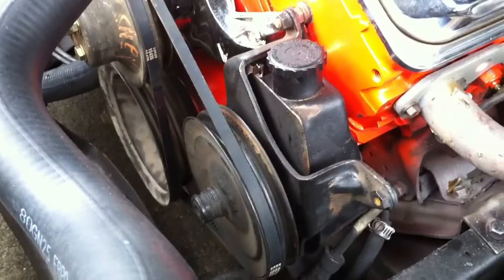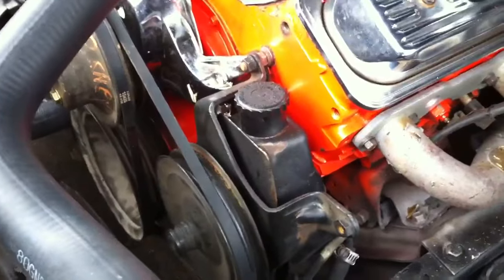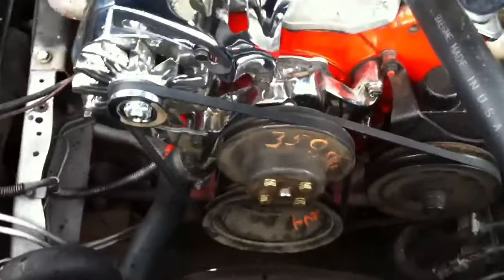A guy asked how to install the power steering belt since his is missing. His accessory setup should look pretty much the same as mine, very close, except I believe he has an AC compressor right about here. To get that belt on, as you can see, it goes behind this other belt.